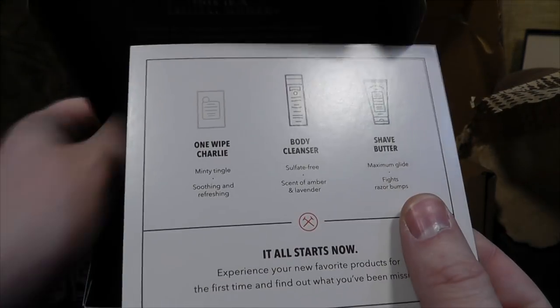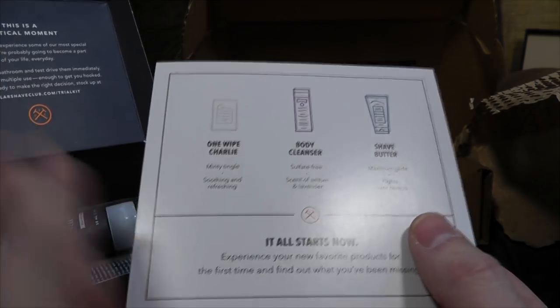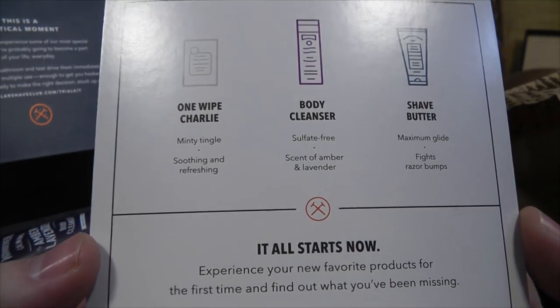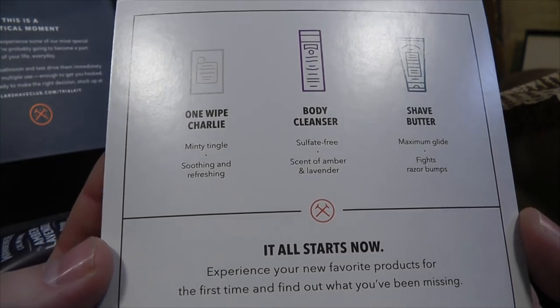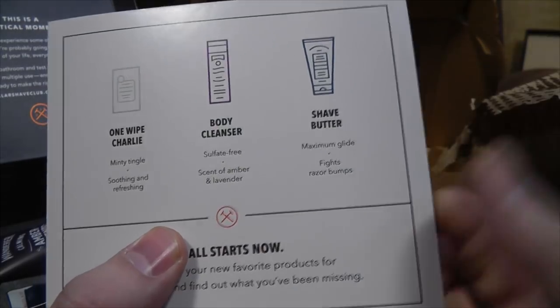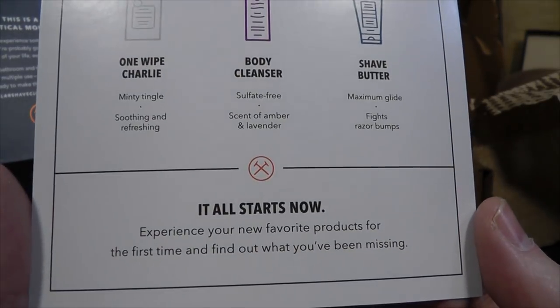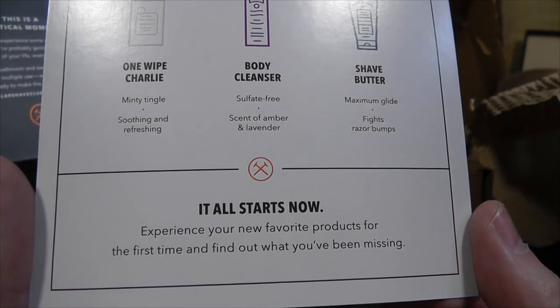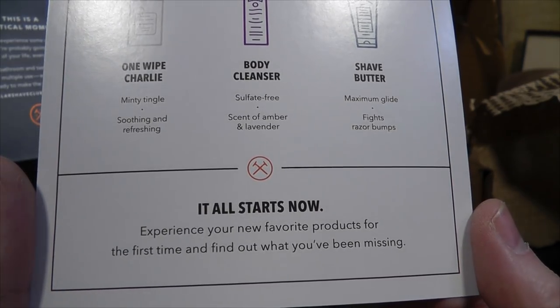Perfect the basics with these bits and bobs. We have got One Wipe Charlies — oh yes, I've been warned of this. Minty Tingle, soothing and refreshing. That's not for wiping your face — that's for wiping your other end, your bum. Body Cleanser, sulfate free — I know how you guys hate sulfates. And the scent of 'Abender' — a new word for the combination of amber and lavender; you heard it here first. And Shave Butter, Maximum Glide, which fights razor bumps. Razor bumps sounds like a villain from an 80s cartoon.